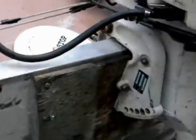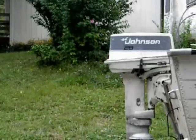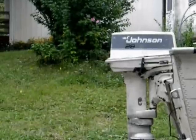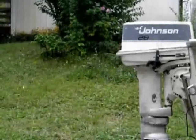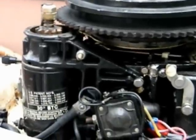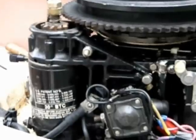You ever get that just the motor spinning sound on your outboard — just the sound of the starter spinning but no engagement? Well, here's how you fix that.